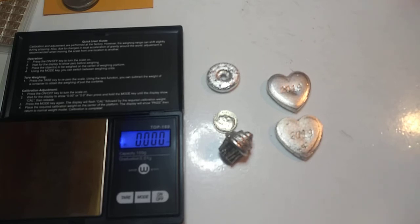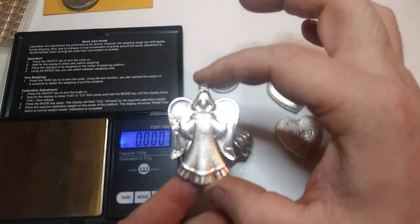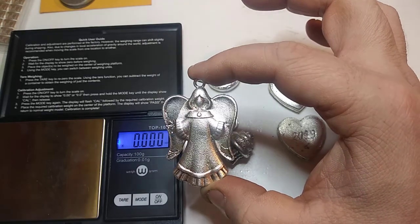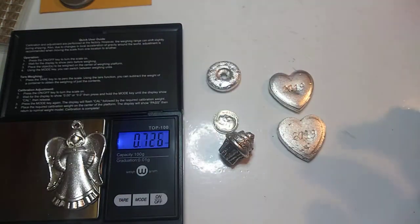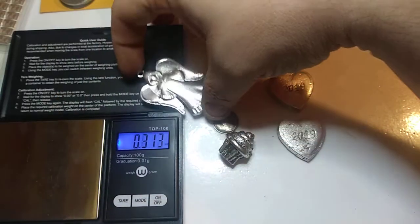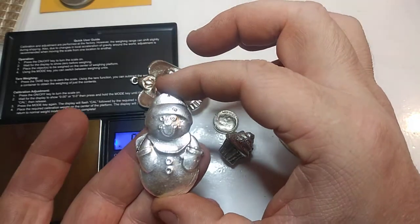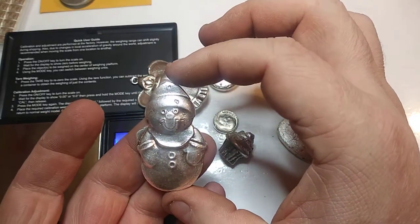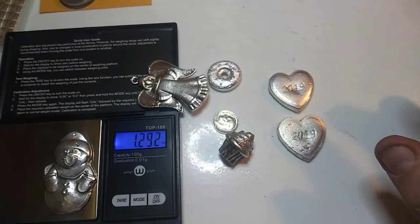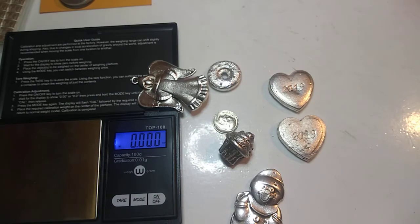In case you haven't noticed in other videos, Bella's got her angels that she did — she will be pouring more of these. The angel is 1.173. She does have Mr. Snowman as well — these are actual Christmas ornaments, they're pretty cool. That's 1.292, so pretty much 1.3.